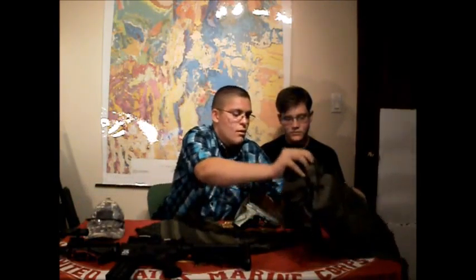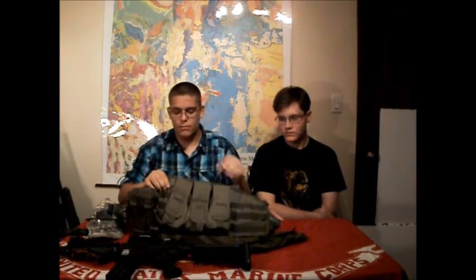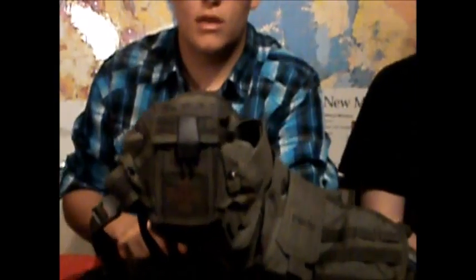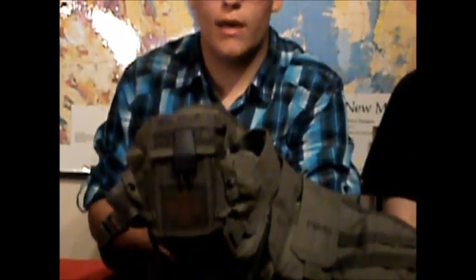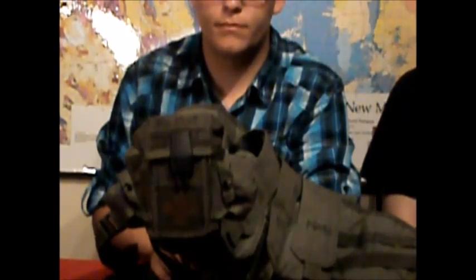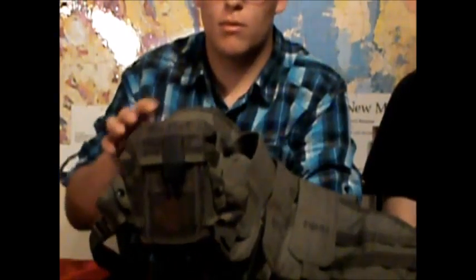I have my chest rig. It's a Griffin Golem chest rig with 3 mag pouches — double stack or triple stack. For the mag pouches, if you put 3 mags in there it makes it kind of hard to pull them out, so I just run 2 in each. I also have my medical kit on here, which I'll do an in-depth explanation on later — maybe tonight, maybe tomorrow.